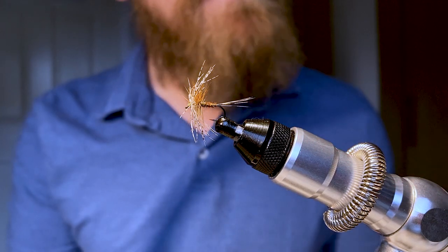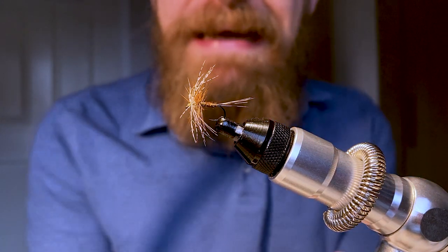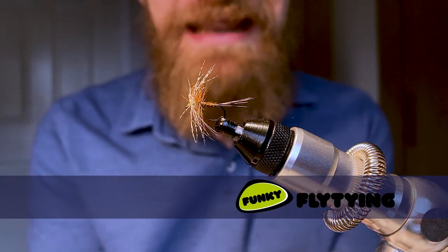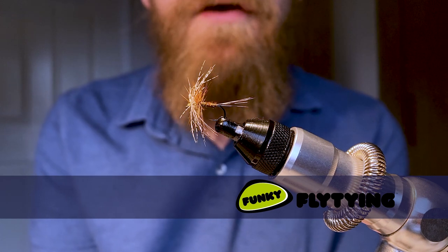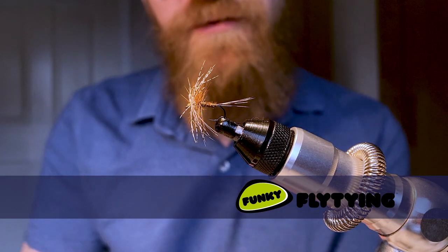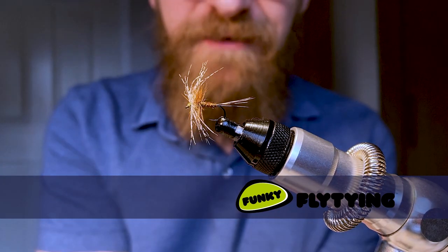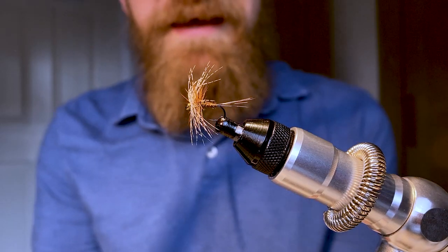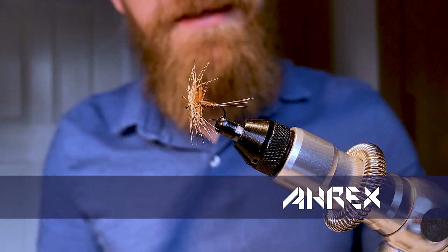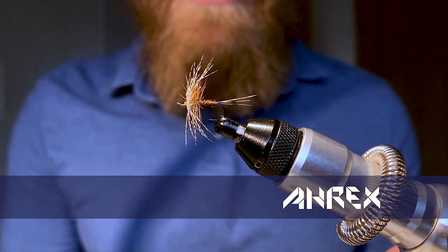This fly uses materials that are freely available — you can buy them in your local tackle shop. I get my fly tying materials from Funky Fly Tying down in the Scottish Borders, and we'll leave a link to the materials in the description below. A quick shout out also to RX Hooks, who were kind enough to send me the hooks I'm tying on today. So without further ado, let's jump into tying the fly itself.